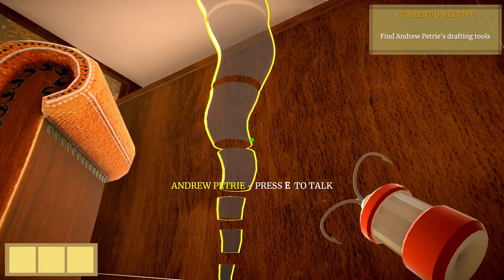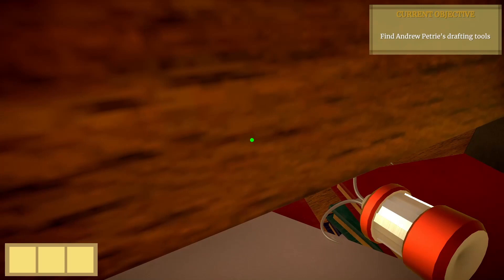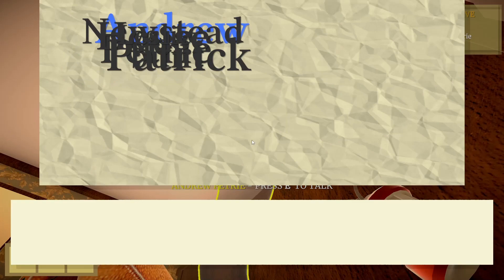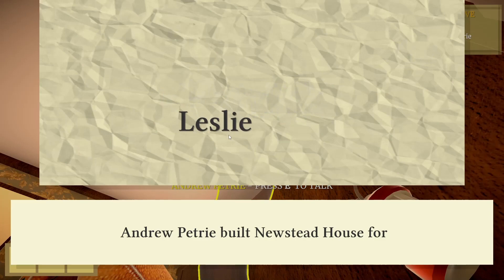The drafting tools are actually over here, up there on that shelf. We just need to grapple up here — it's a bit quick. You're supposed to jump on the book here, but I was a little bit lucky. Let's drop over here — and here we are. Pick this up — the antique drafting tools — and bring them to Andrew Petrie.